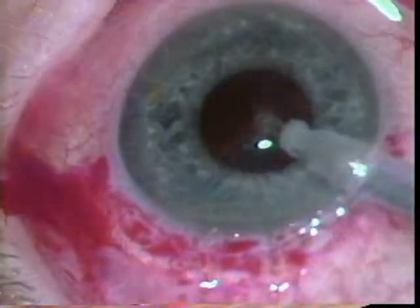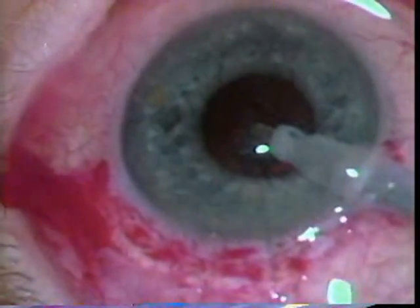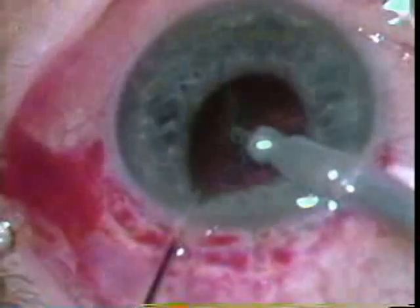It's tricky to do the cortical material with the extracap because you don't have a nicely defined anterior capsular edge — you have a bunch of little tags left over when you do the can opener.